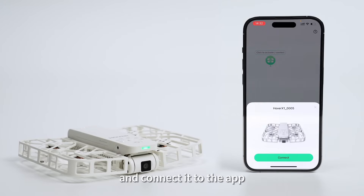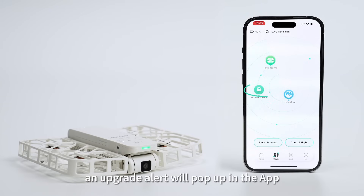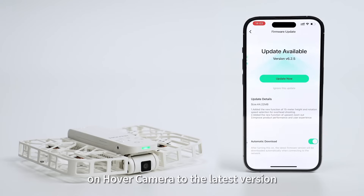Please turn on your hover camera and connect it to the app. When new firmware for the hover camera is released, an upgrade alert will pop up in the app. You can click to upgrade the firmware on the hover camera to the latest version.